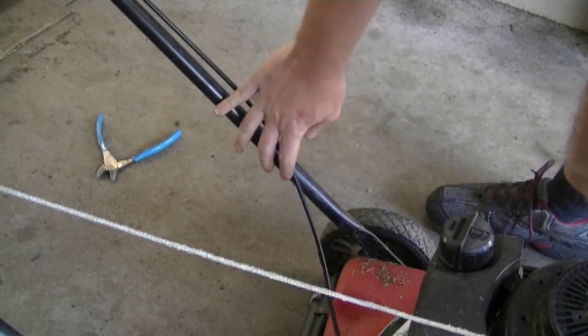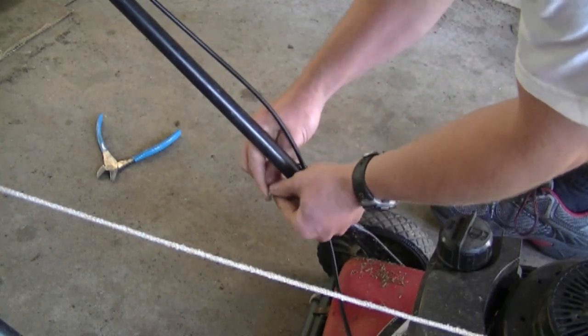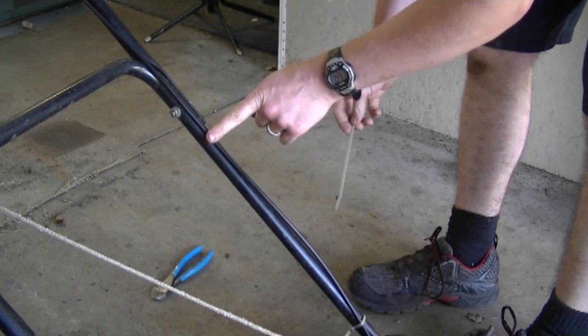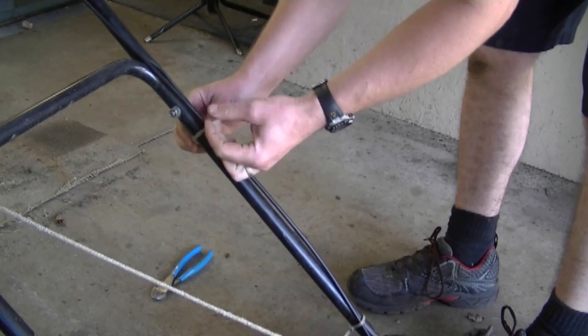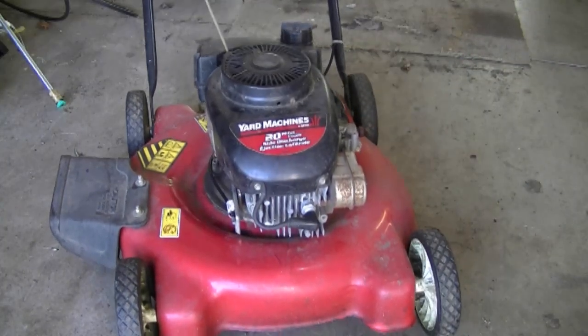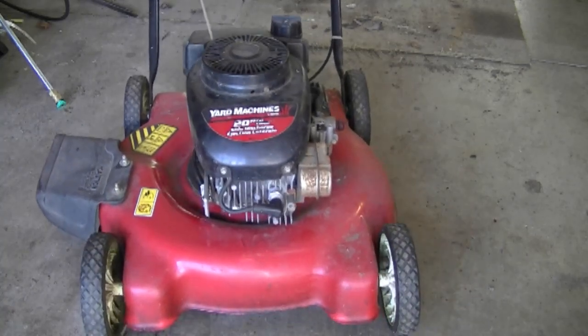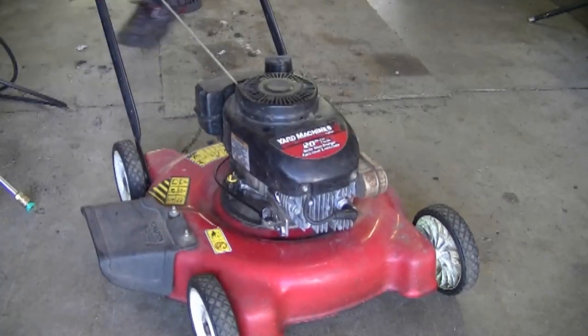Now I'm going to use a tie wrap to secure the cable to the handlebars. I'll put one tie wrap down here, and since the cable wants to come up, I'm going to put another one there. And that's all there is to installing a brake cable on your lawnmower with a Tecumseh engine. Now I'm going to start it up to make sure everything's good. Thanks again for watching and we'll see you in my next video.